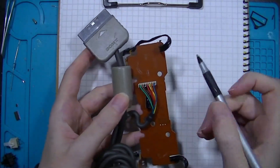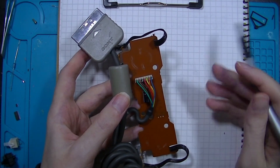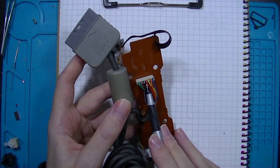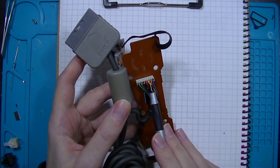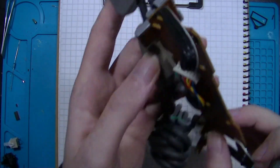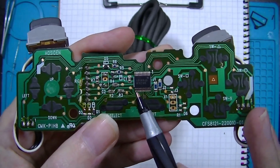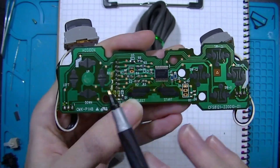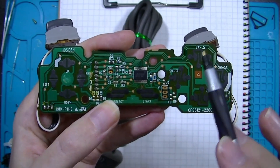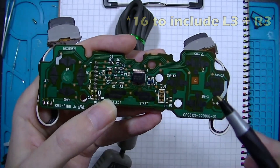To understand how the mod works, it's necessary to first understand the basics of how the digital inputs on a controller work. The controller cable has a few signals coming in from the console. Red and black are power and ground, and the yellow cable is called attention, or ATT. Now these lines connect to the main chip on the controller. This chip also has a dedicated pin for each button — the D-pad, square, circle, X, triangle, start, select, and the four shoulder buttons. In total, that's 14 pins on the chip dedicated to knowing when a button is pressed or not pressed.